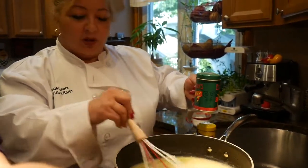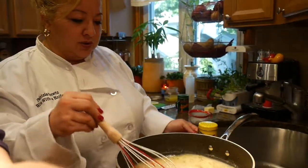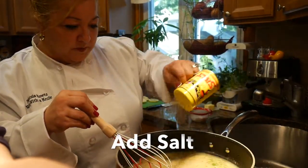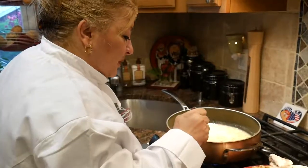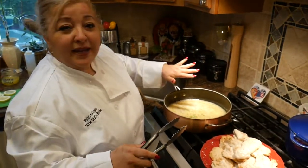Once you don't have any more lumps, go ahead and add your pepper — a little bit more — and put your salt in. Your lemon sauce is all ready.